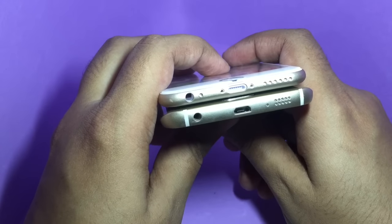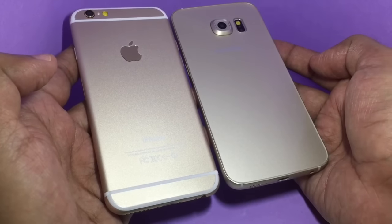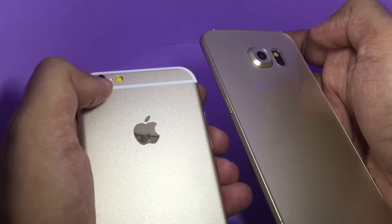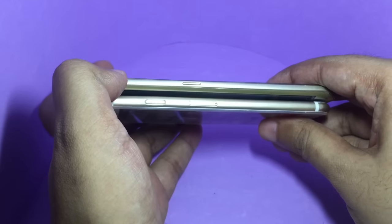This is how the bottom looks on both of them, and this is how the back looks. The Samsung camera protrudes quite a bit, whereas the iPhone one only protrudes slightly — you can see that side on. That's how they look sideways.